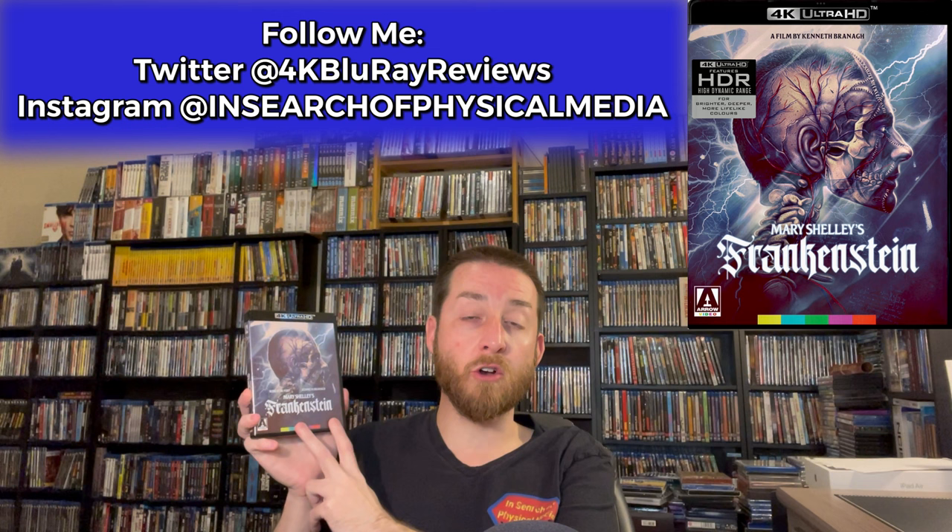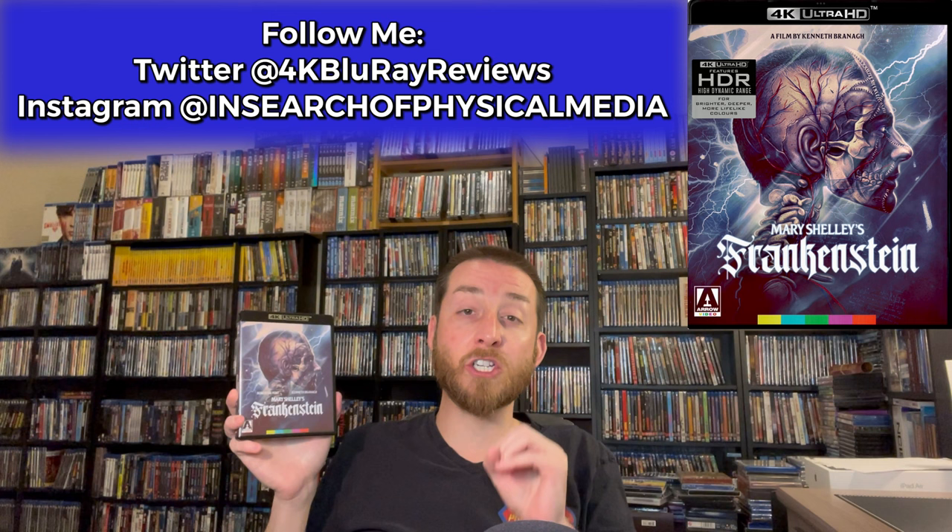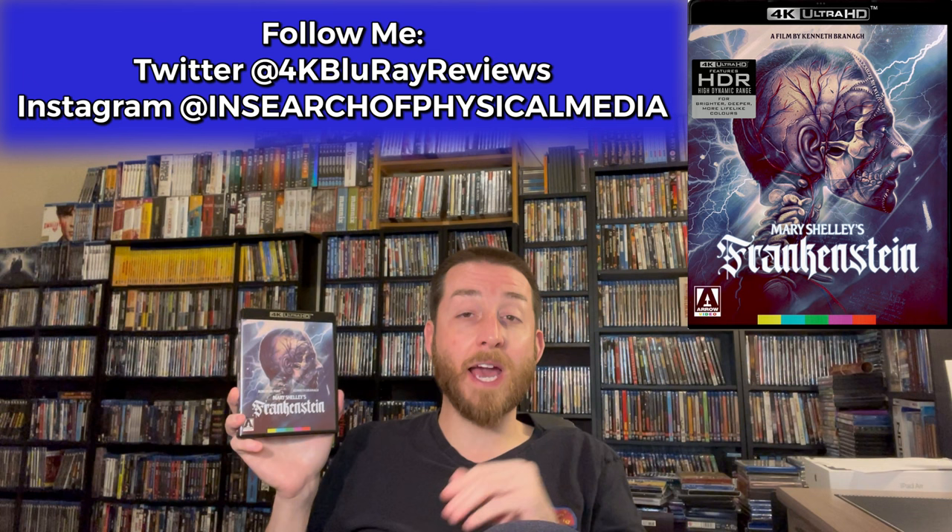This is the brand new Arrow Video 4K Ultra HD restoration and remaster of Frankenstein. This is actually going to be available for you to watch roughly about a month before release date, so this is another exclusive early review here on my YouTube channel. I got this a full month before the actual release date.